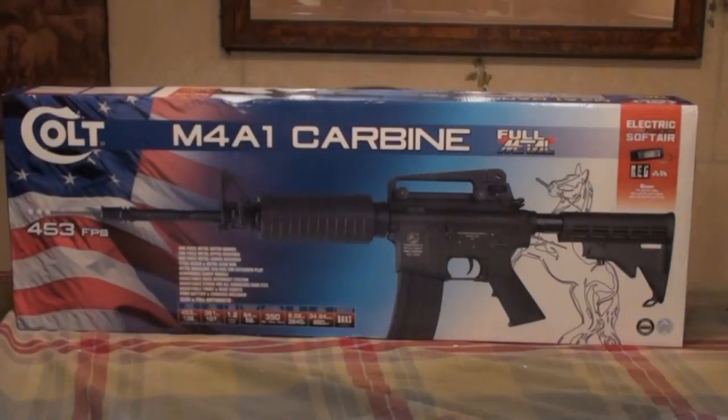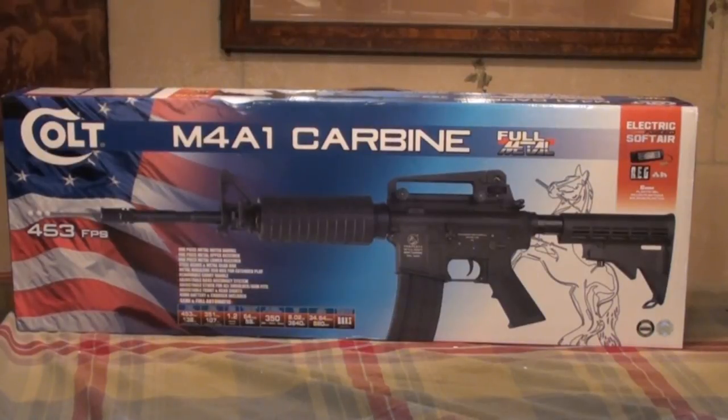Now when you first get the gun, this is the box it will come in. Since this gun is licensed through CyberGun, naturally the box is very flashy, decorated with various different pictures, and also a couple statistics down on the bottom of the box. One thing I would like to point out for the younger players: the FPS on the box is not correct — that's chronoed with .12 gram BBs, which you should never use in a gun of this quality. Using the correct .2 gram BBs, this gun shoots around the 350 to 370 feet per second range.